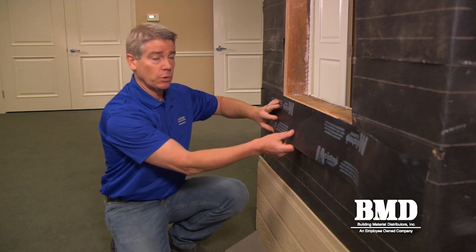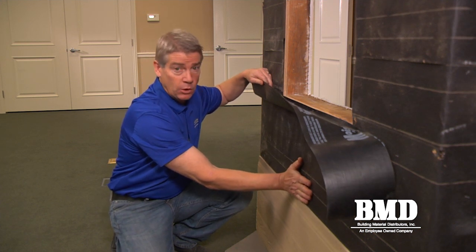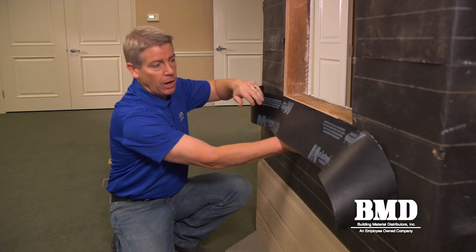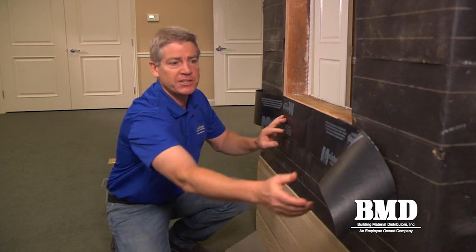The reason for that is we're going to want to lift the apron up possibly later, to put either the existing or a new weather-resistant barrier underneath it so that everything sheds water in weatherboard fashion.